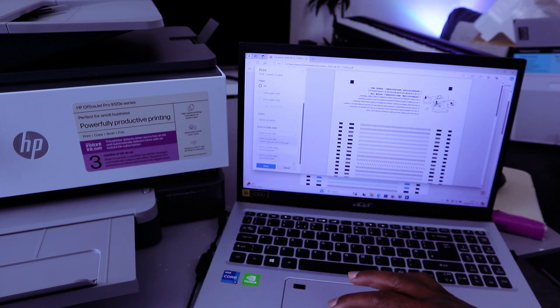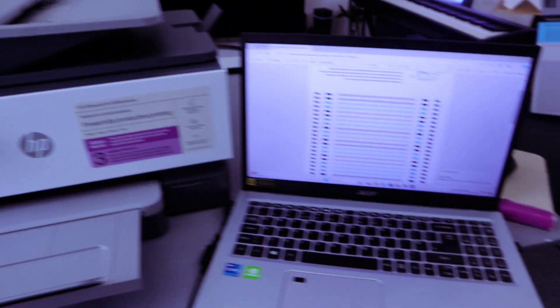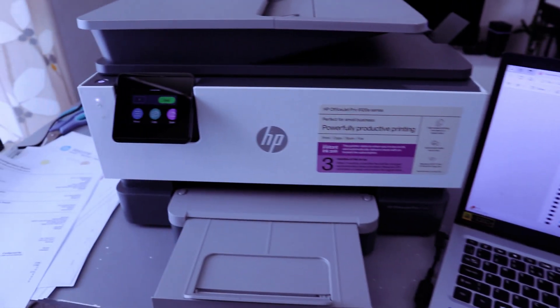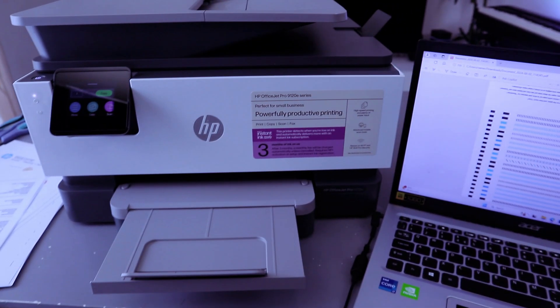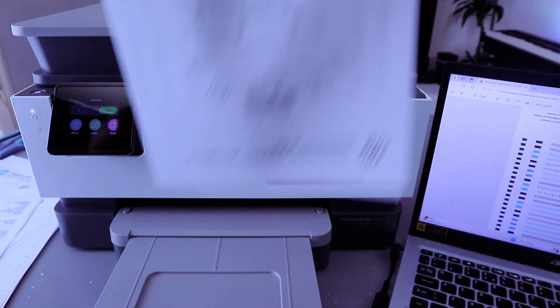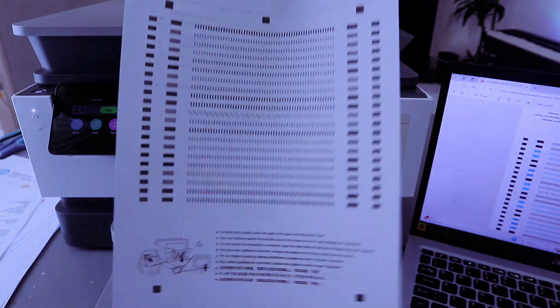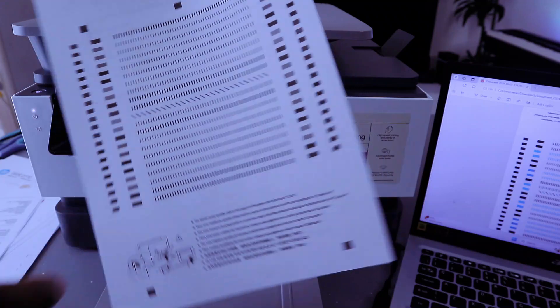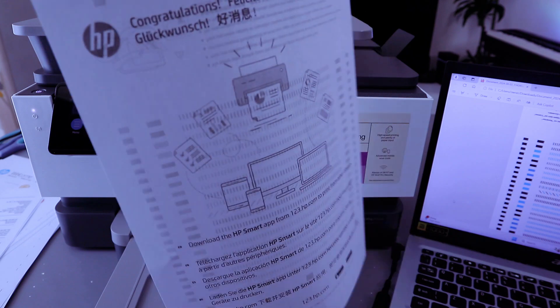The printer may show as Offline. Select it and then select Print. If you want to print on both sides, select Long Edge, then select Print. Make sure you select HP OfficeJet Offline. This is the document we printed out via Wi-Fi Direct. With the laptop, you are able to print double-sided via Wi-Fi Direct — we printed this document black and white, double-sided.